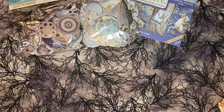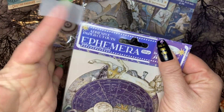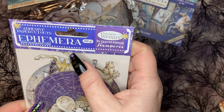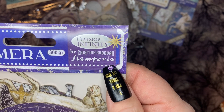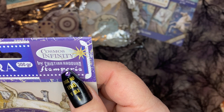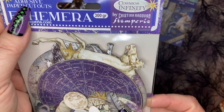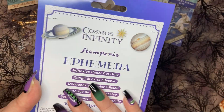They had everything taped, bubble-wrapped, and secure — it got here in one piece. This is Cosmos Infinity, and the artist is Christina Otivan from Stamperia. This is the ephemera — adhesive paper cutouts, which I've never had before.